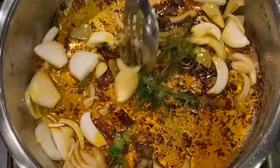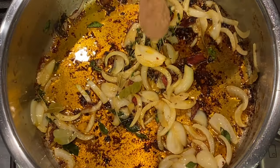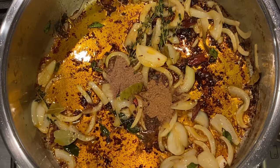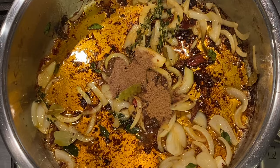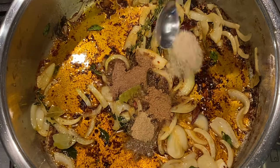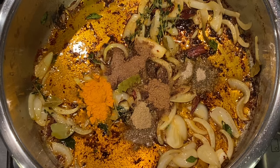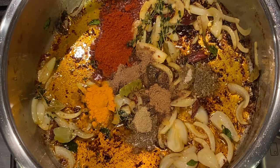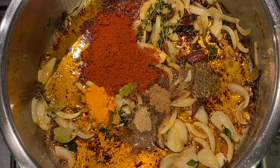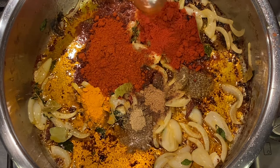Once your onion is slightly translucent, we are ready to start adding our ground spices. First, a teaspoon of jeera — our cumin powder — followed by a teaspoon of roasted dhania powder, our coriander, half a teaspoon of garam masala, followed by one teaspoon of soam, a leveled teaspoon of elachi powder — that's our cardamom — and a teaspoon of turmeric. Next I'm adding my masala; I'm using Nagya's Everyday Masala and I'm adding three tablespoons. Followed by my Kashmiri Chilli Powder — you can use mild or hot — and I'm adding two tablespoons.